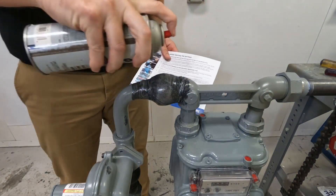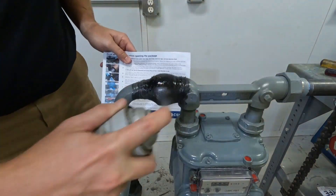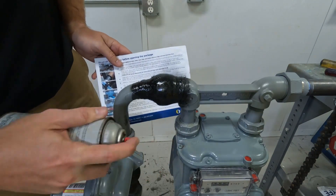After ensuring the wrap has reached an initial cure, apply a UV-stable coating. If pressure was reduced for the repair, it can now be restored.